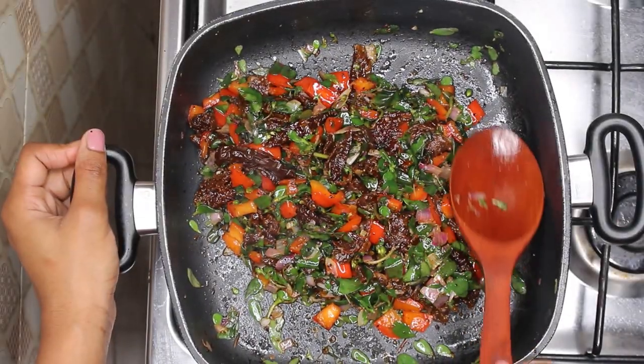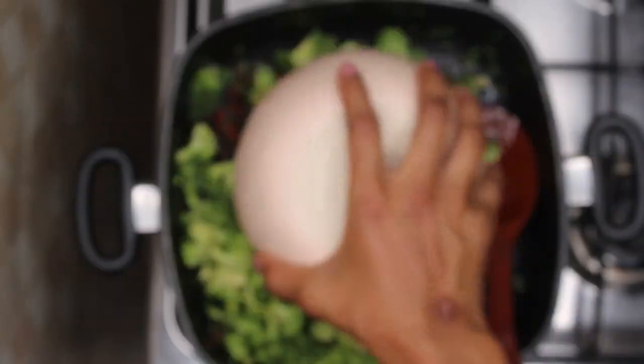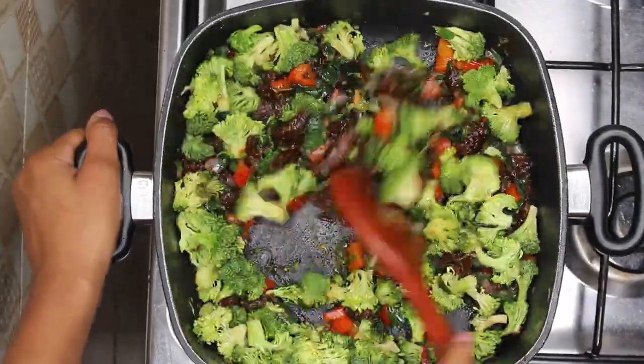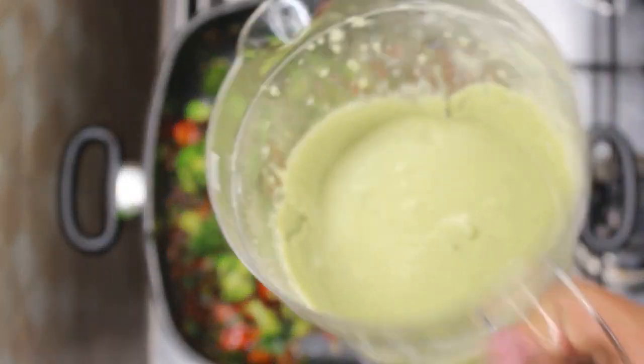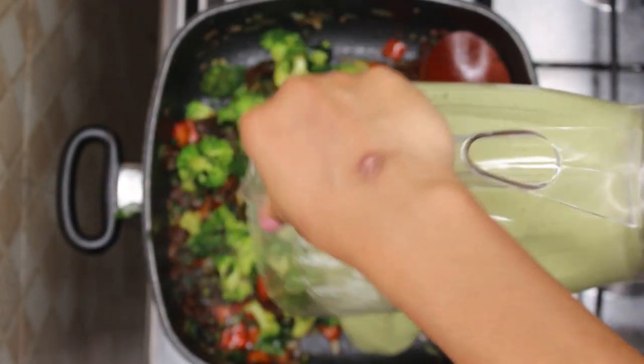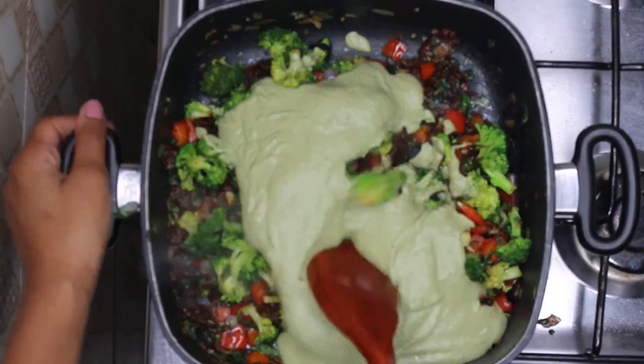Stir this till the watercress wilts. It has wilted as you can see, so we're going to introduce our four cups of broccoli florets and sauté this for about 30 seconds. Now we're going to introduce our beautiful creamy basil sauce into the mixture. This is a bit thick but not to worry, just stir this all in till it is combined.